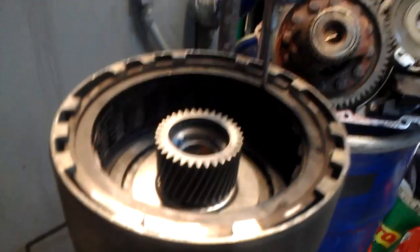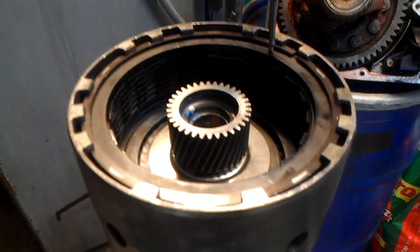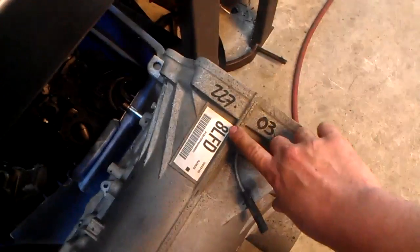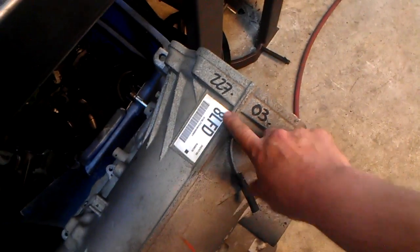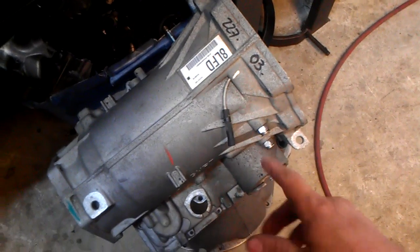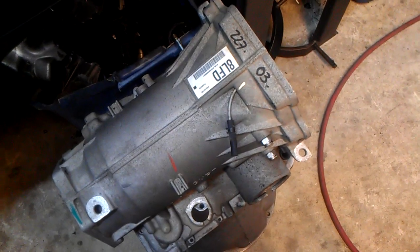That causes premature three-four clutch pack life expectancy issues. So there you have it — we are on the tighter side of the three-four friction adjustment on a 4L65E. This is a 2008 model; the first digit of the code is always the year model. You can see it's a 2008 LFD, and this unit takes seven frictions on the three-four clutch pack.